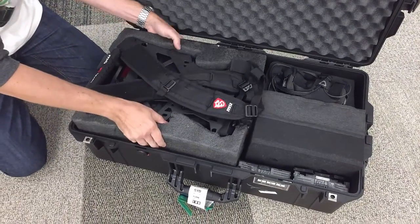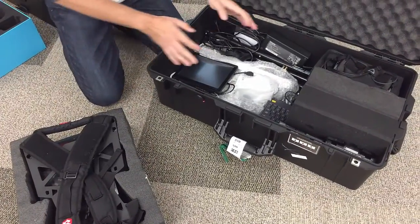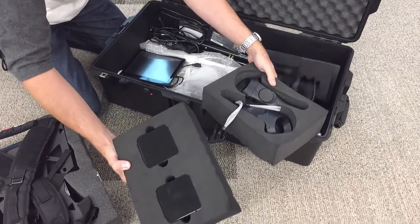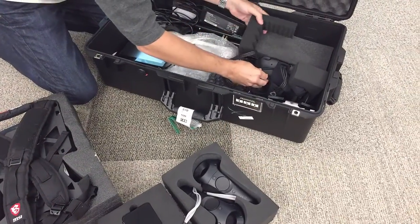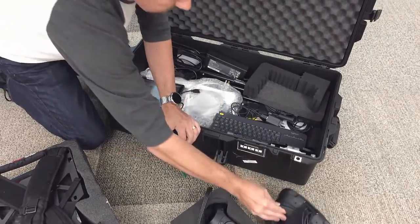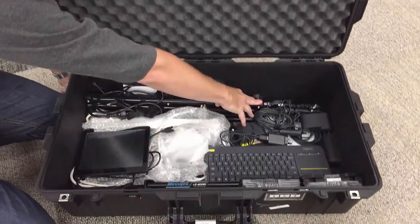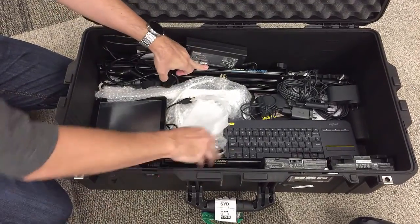I'm going to take that out and put it to the side. Next, I'll take these out — here you can see we've got the hand controllers and the cameras. And we've got the headset. If you want to move in a little bit closer, you can see we've got the two tripods sitting here, which you need for the sensors to go on.